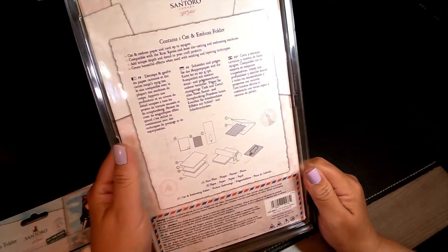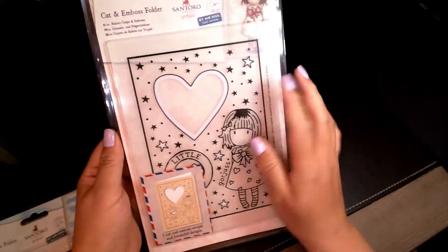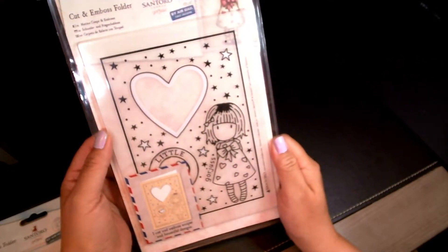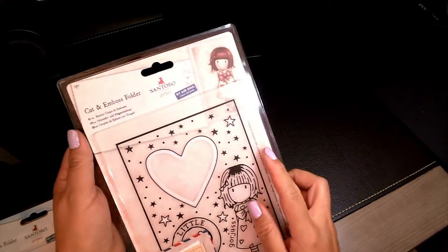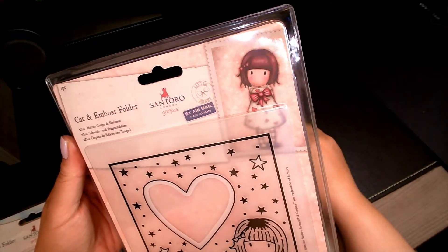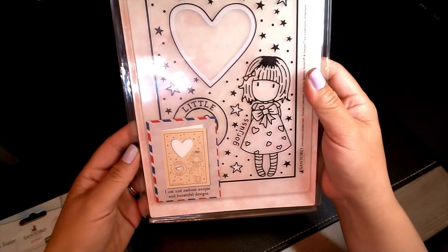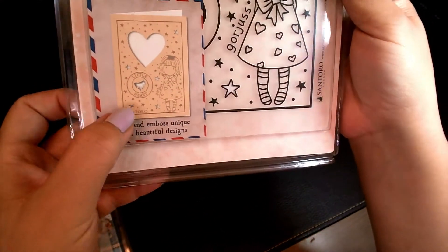The first one — the name is right down here — this is called Little Heart. This is very, very cute. I ordered this off Amazon, some of them off Amazon, some from Crafters Companion, and I think one from eBay. They also offer complete Christmas card sets and stamps. Most of their images have a little girl and she doesn't really have any features, but nonetheless very pretty.